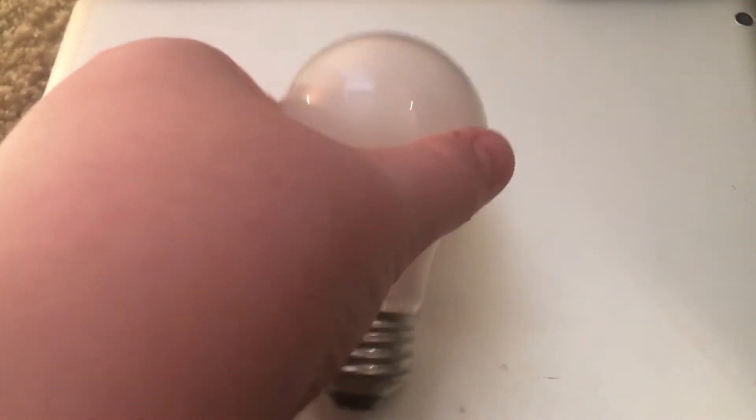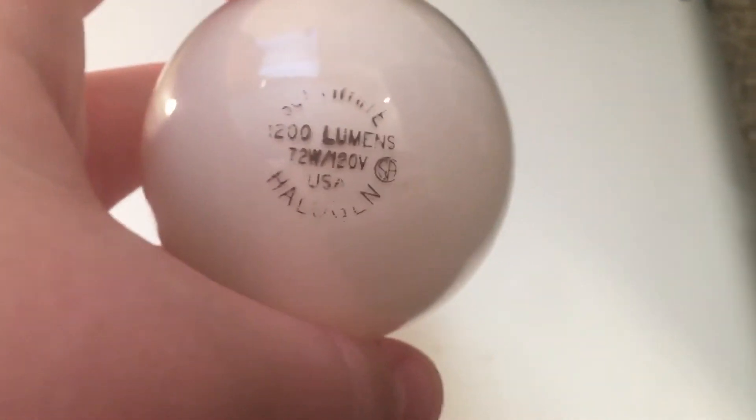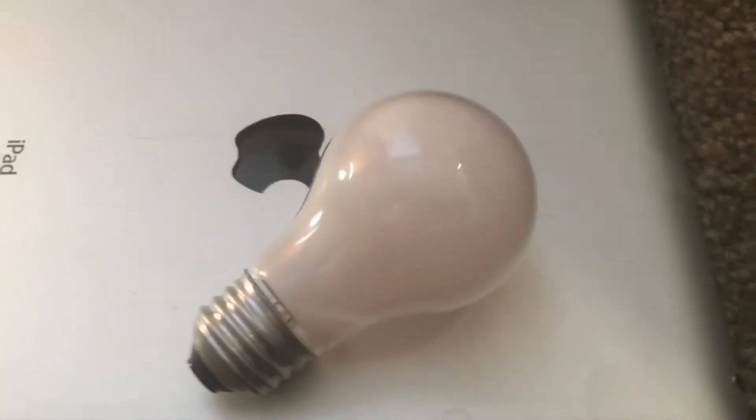Hello everyone, I just wanted to make a quick video about this Sylvania-made, great value, 100 watt — not LED — halogen. So, let's get started.